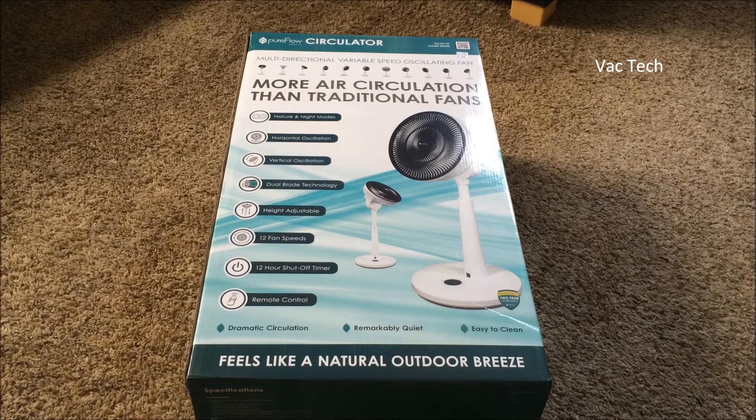I was at Bed Bath & Beyond yesterday and I saw this fan. At first I thought it was that fan released in America, but it's not — it just looks like it was heavily inspired by it. That Balmuda fan you can't get in America and it's very expensive — it's in like Dyson fan territory, three or four hundred dollars. I'm not going to import it, but this one looks really similar.